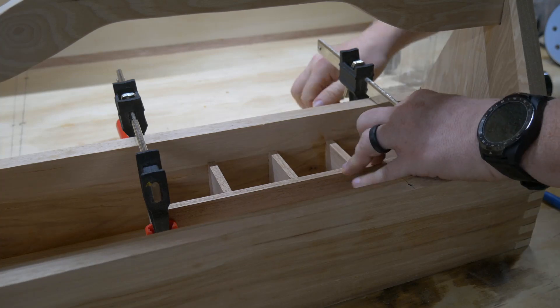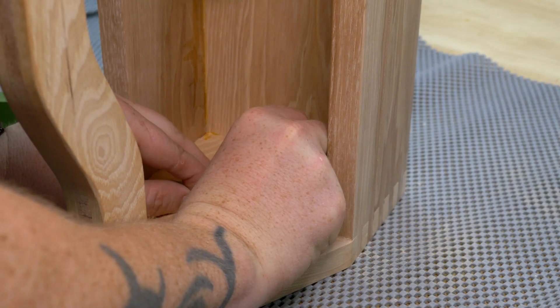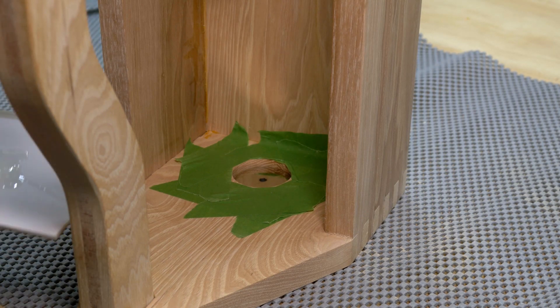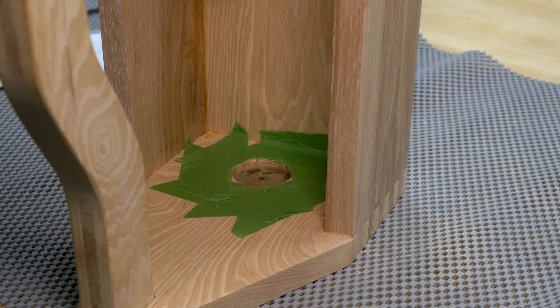Because I'm a giant slob, I decided to tape off the area around the hole so I don't throw epoxy all over the place. I tossed the magnet in and whipped up some epoxy. And then I whipped up some more, because that wasn't nearly enough.